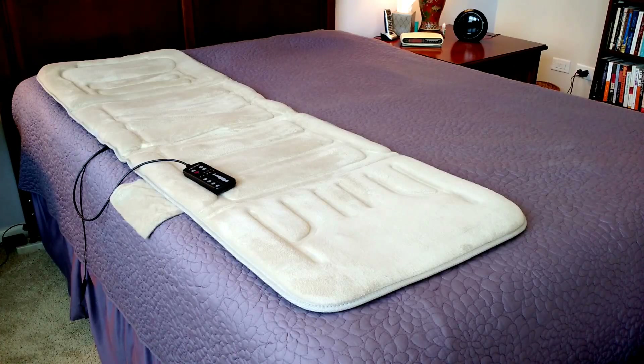This mat is not a deep tissue shiatsu type massage mat, but rather a vibrating mat intended to relieve tension and to relax a person. I typically use it before I go to bed. The mat can either be laid flat, like here on this bed, or it can be put into a chair. I personally use it almost exclusively in a recliner chair.